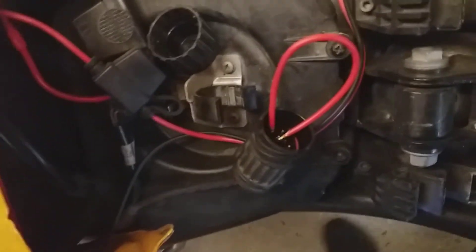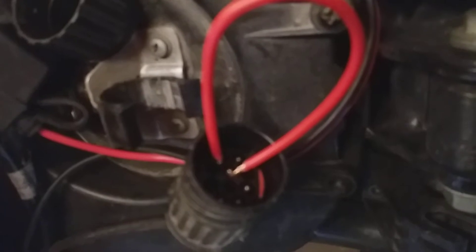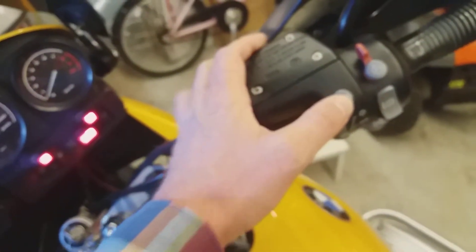What you do is connect wire number 2 with wire number 4 in the diagnostics port. Then turn off the ignition like I've done now, and then press the ABS button.